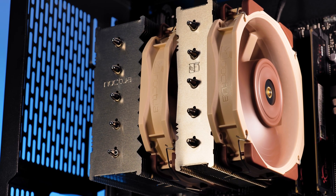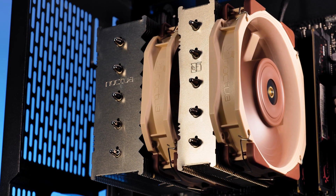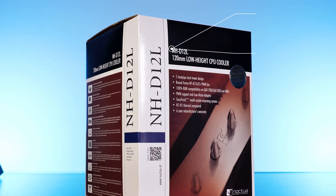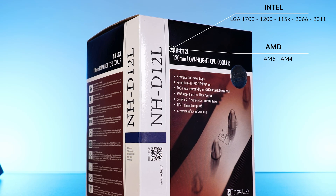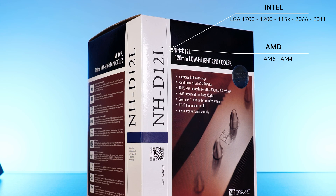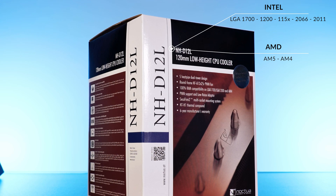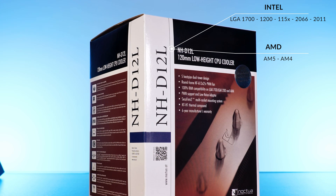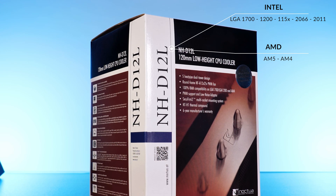Before benchmarks, let's quickly cover the installation method and compatible sockets. On Intel, we have mounting support for LGA 1700, 1200, and every 1150-series socket, as well as 2066 and 2011-3. On the AMD side, there's support for AM4 and AM5, as AMD repurposed the mounting holes for future sockets.